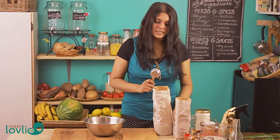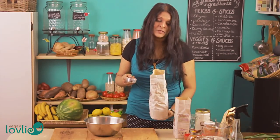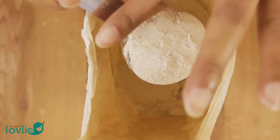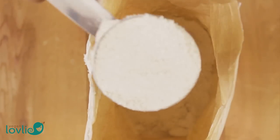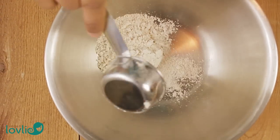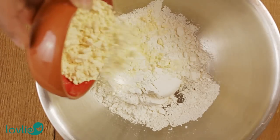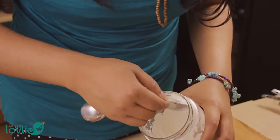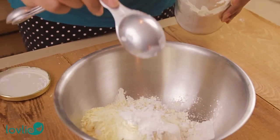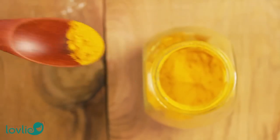The original recipe would call for all-purpose flour, but to make this recipe a little bit healthier, I'm going to be using a mixture of whole spelt and white spelt. If you do not have spelt flour, you could use just all-purpose flour or a little bit of whole wheat mixed in as well. Add all the dry ingredients as per the recipe in a large mixing bowl. Instead of artificial yellow food colouring, I like to add a pinch of turmeric.